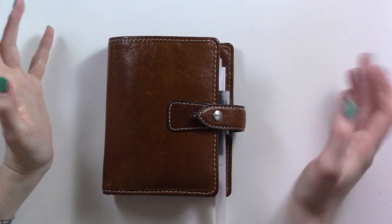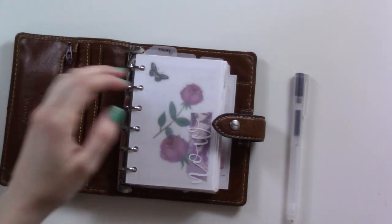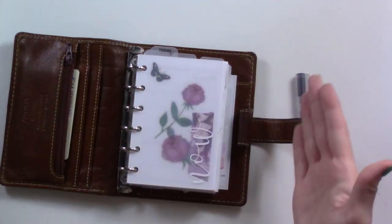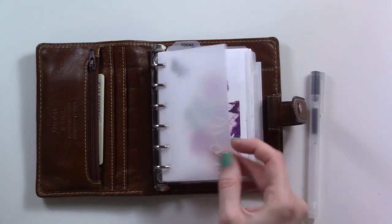Hey guys, I'm just filming a thing today because I'm doing it and I figure I may as well show you some of the behind-the-scenes work that goes into making your planner organized. First of all, you open this — it's beautiful, right? It's got this cover fly leaf thing from Marlene's Plan to Create.